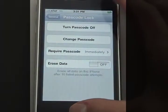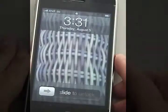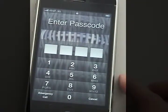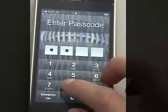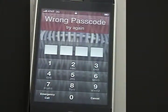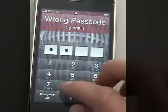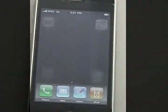So let's try out these new settings. Let's say the phone is off — I'll turn it back on, slide, and it immediately asks me to enter in my code. I entered 1375, which was the wrong code, but it lets me enter in a new one to give it another try. And I'm in.